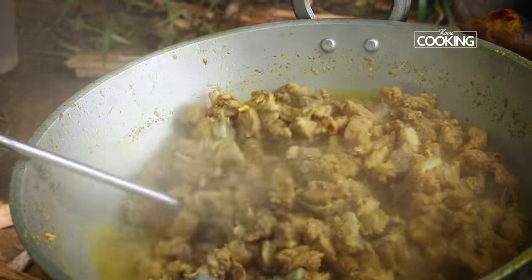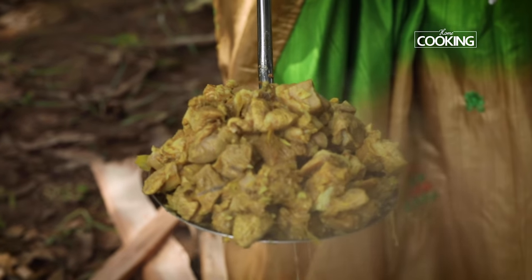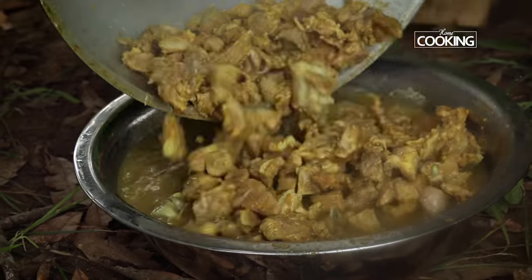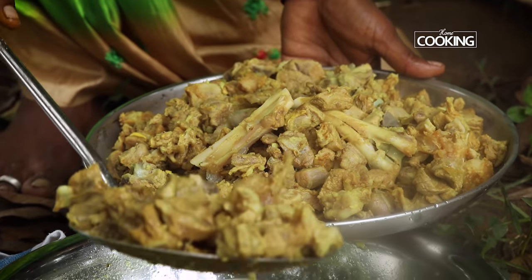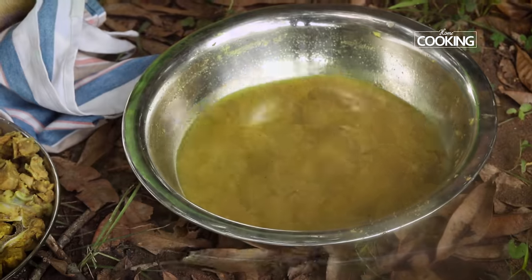So you can see the mutton has cooked for 20 minutes — it's cooked nicely, nice and tender. Once the mutton is cooked we are going to remove the mutton pieces and save the mutton stock for later use.